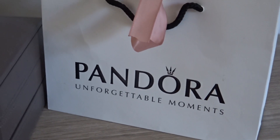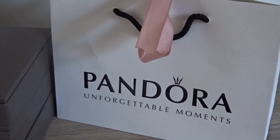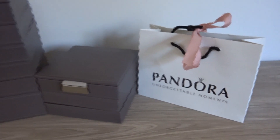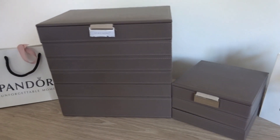Hello everybody and welcome to another video. Today I am going to show you guys how I store my Pandora charms and bracelets. You can see my storage space right here.